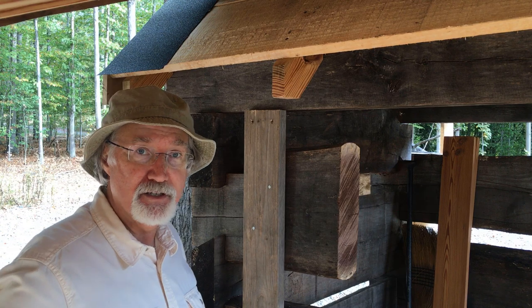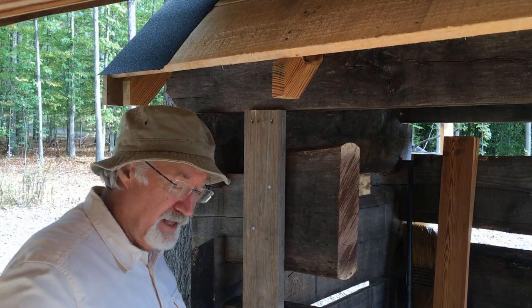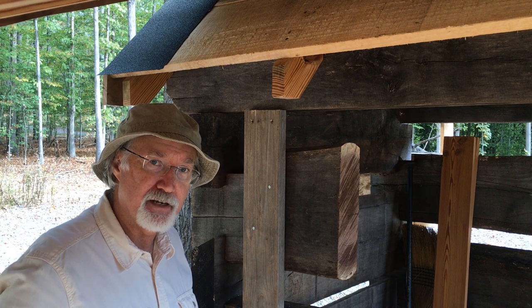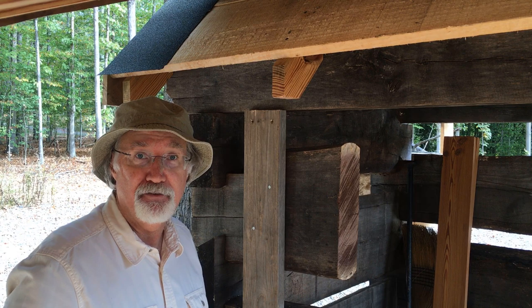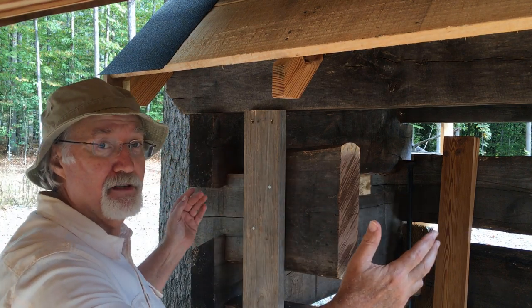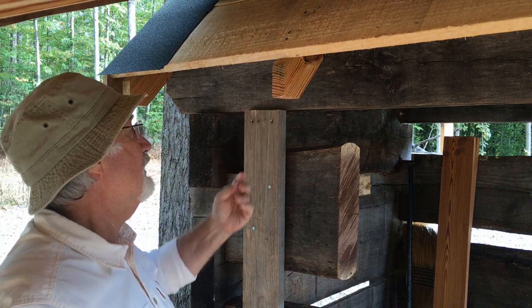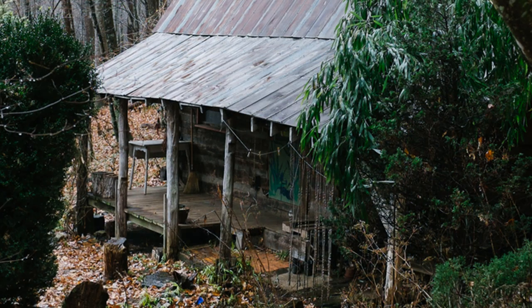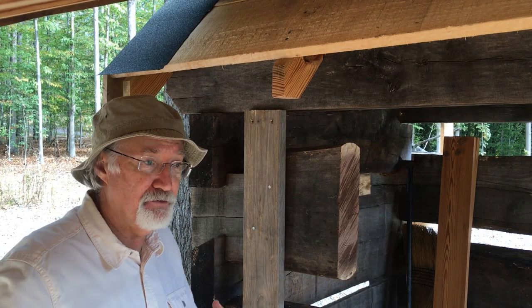Fascia is any kind of board used around the edges of our roof in order to protect our home and to serve as a definitive edge of that roof. In log cabin work in particular, people will sometimes bypass using any fascia — especially on the front or back where the rafter tails are exposed — because there's something rustic about leaving them exposed.